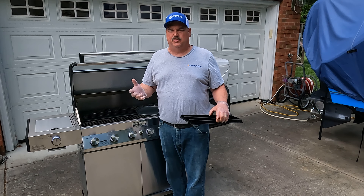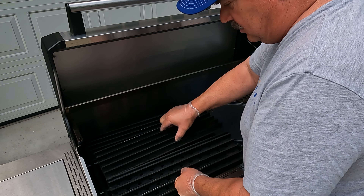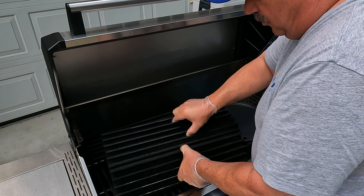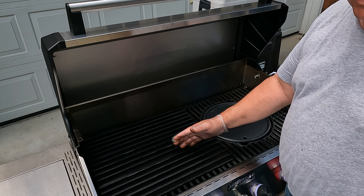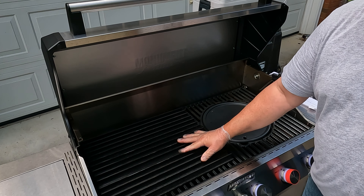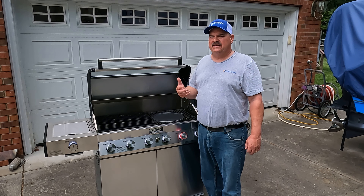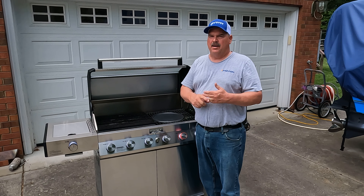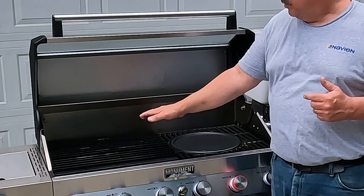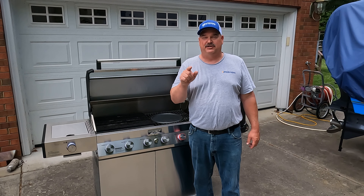I believe the number one accessory every gas grill needs is grill grates. This is a very well-seasoned and well-used set — these interlocking panels came off my worn-out Weber but just sit right on top of your existing grates. Just go on their website, pick your grill, and it will tell you which panels fit your grill correctly. You can cover your entire grill surface or just part of it. I've had this set of grill grates probably between 10 and 15 years — they started on a Sterling gas grill, then went on a Weber Genesis, and now they're on the Monument. I also have grill grates on my Camp Chef Woodwind pellet grill and my SNS charcoal kettle grill. I wouldn't have them on three different cookers if I didn't believe this is the best accessory you can buy for any grill.